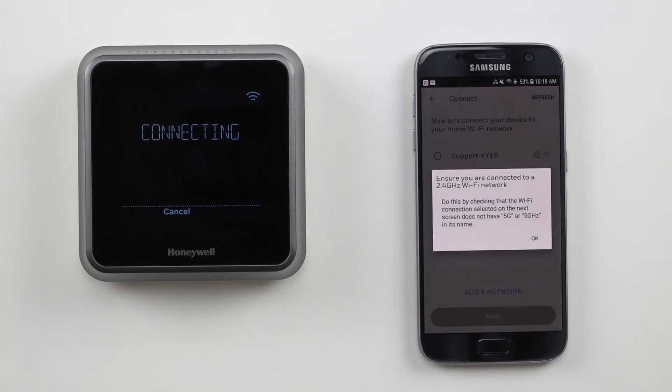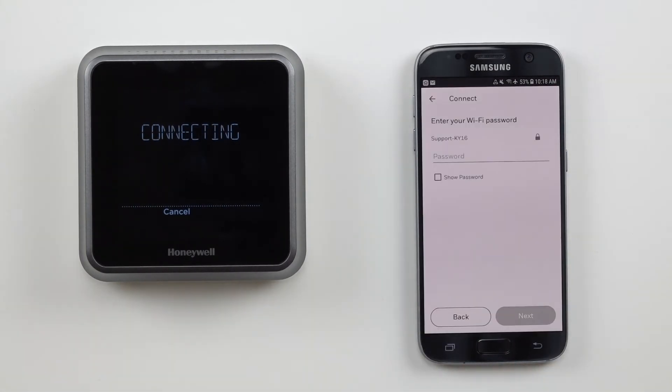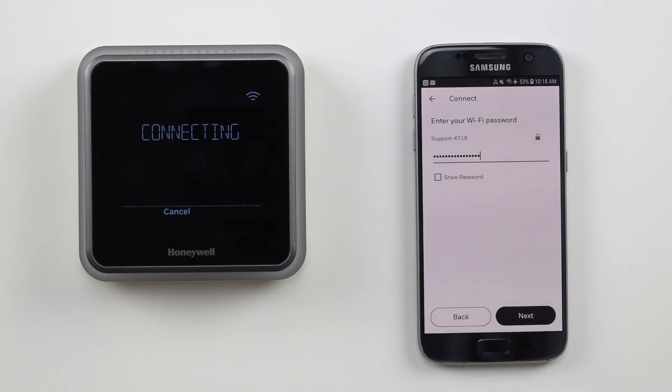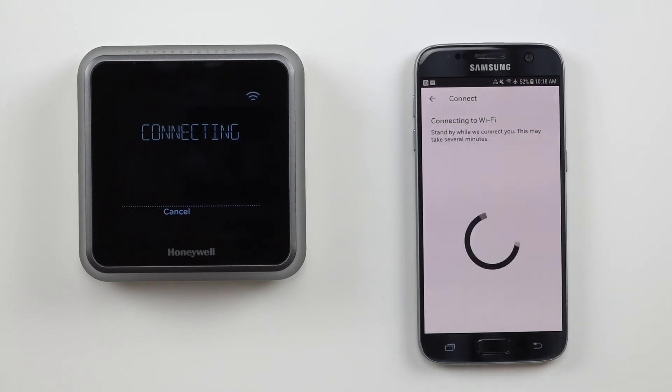You will now be prompted to connect to your local Wi-Fi network. Choose your home network and enter your password. Use the show password button to verify you have entered the correct password, then touch next to connect.